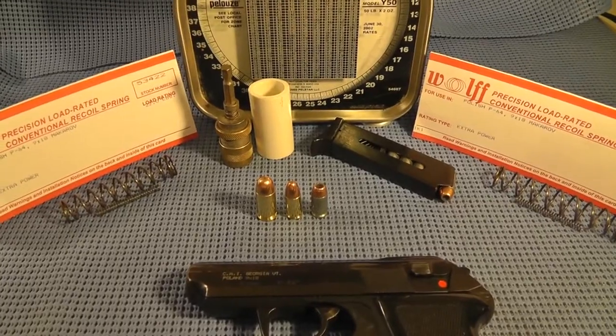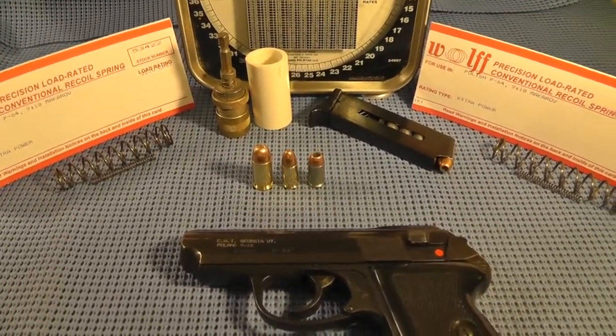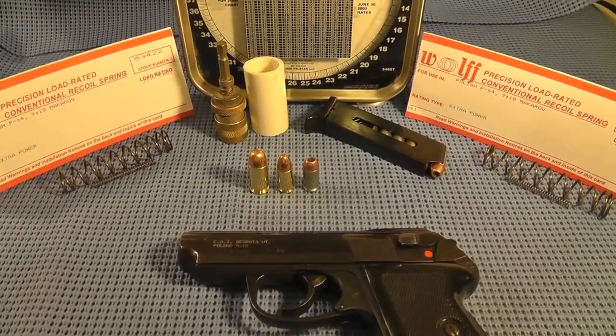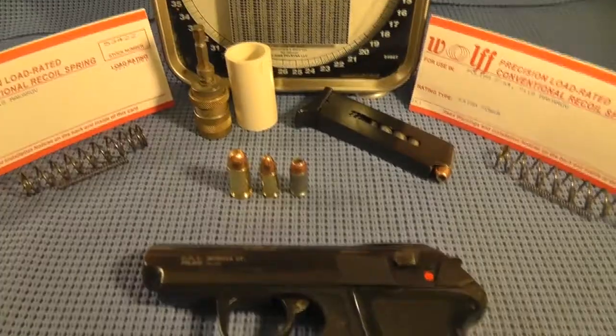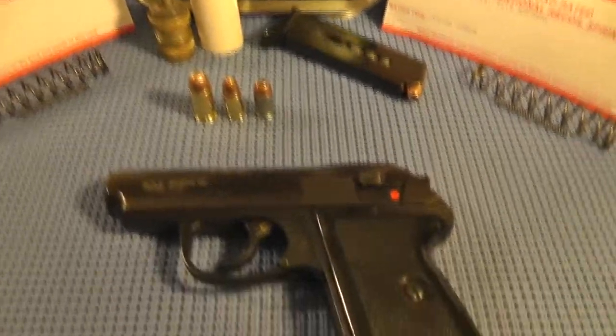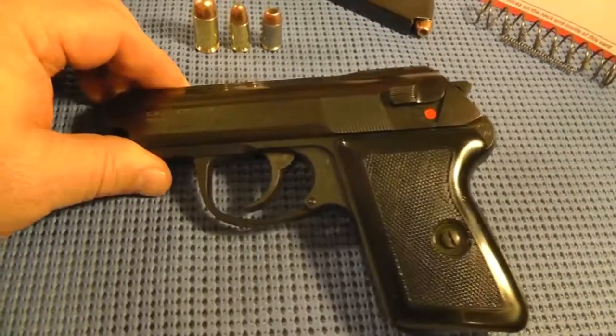Welcome to my smorgasbord. Actually, welcome to my most highly technical, most scientific test. Just a little background information here. This is my P64, my Polish P64.